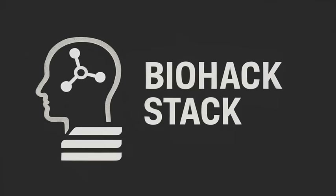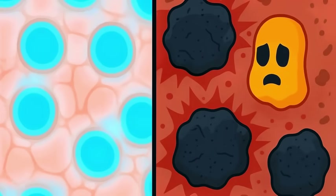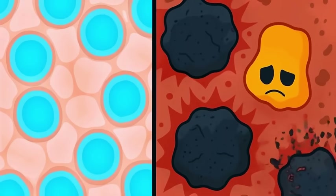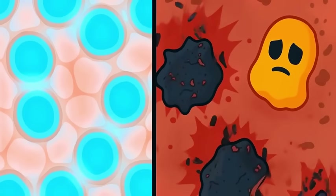Welcome to Biohack Stack — the frontier of experimental molecules, fringe therapeutics, and the occasional bad decision in the name of science. Today we're slicing open the hype around Fisetin: what it actually does, how it works mechanistically, and whether clearing out zombie cells might make you feel like a new organism — or just really bad for a few days.